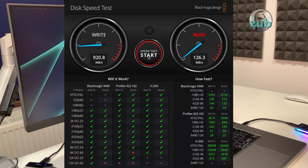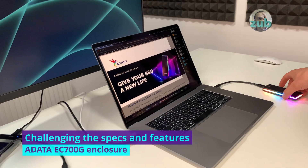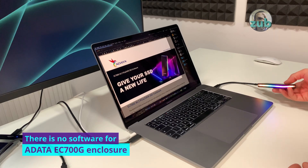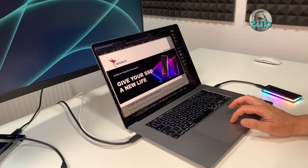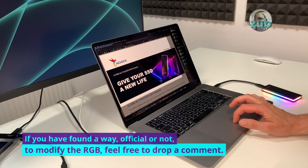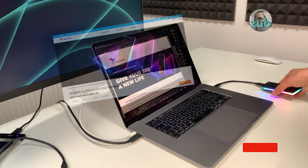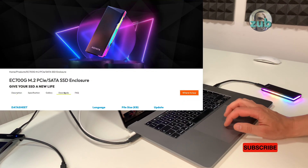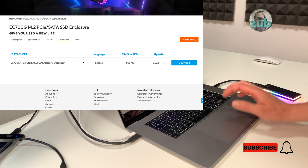The Blackmagic Design Disk Speed Test also shows what I've seen with the other software. I went to their website to see if there's any software for it and I haven't found any. So if you believe I'm wrong and you found a way to modify the RGB at least for this one, let me know. Under downloads you have only a datasheet, and that's it — there is no software.